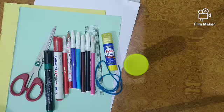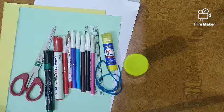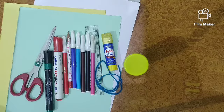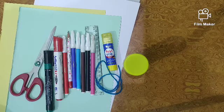We have already learned the shapes: circle, triangle, rectangle, square. What will we do with four shapes? We will make a shape book. We will paste four shapes.